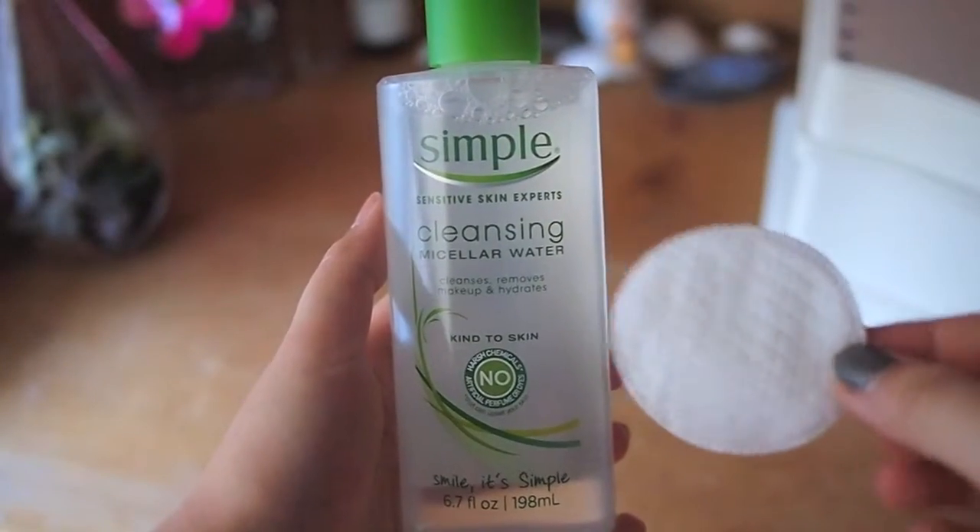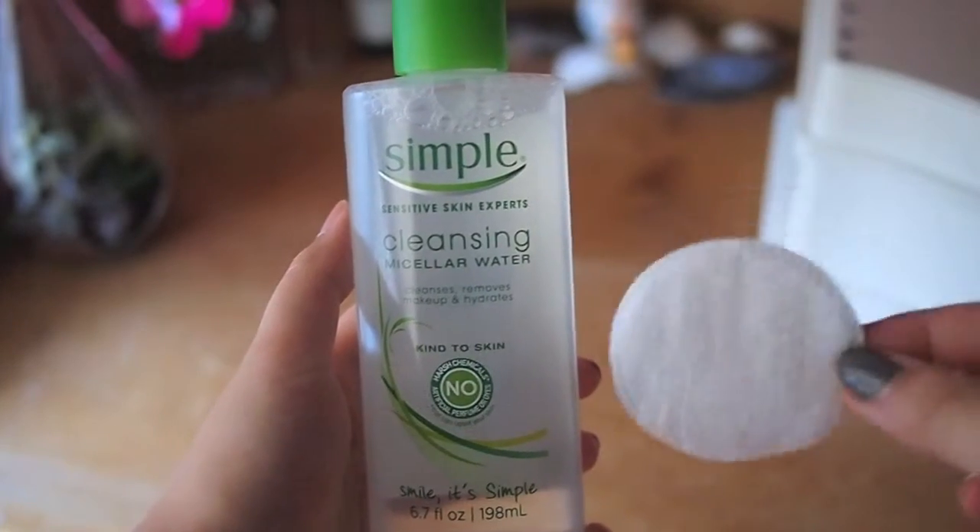Starting with skincare, I'm going to be showing you a product that I really love, and so does a lot of other people on YouTube, and it is the Simple Cleansing Micellar Water. It is just super refreshing on your skin, and I like to use it on the days when I don't feel like using my face wash, because when I wash my face it's like puddles everywhere. So I like to use the Simple one — I just put it on a cotton pad and wipe it all over my face.